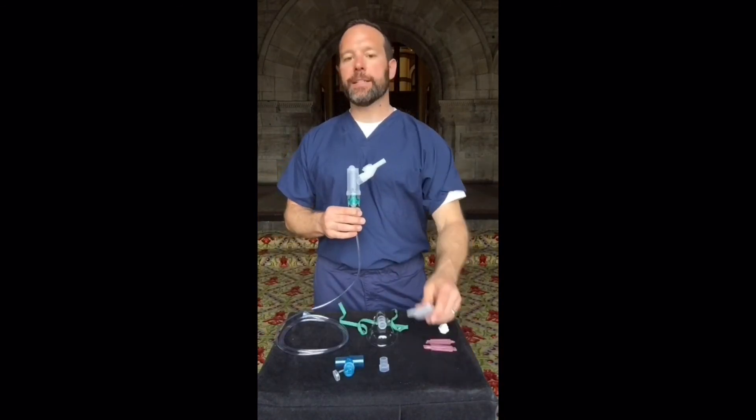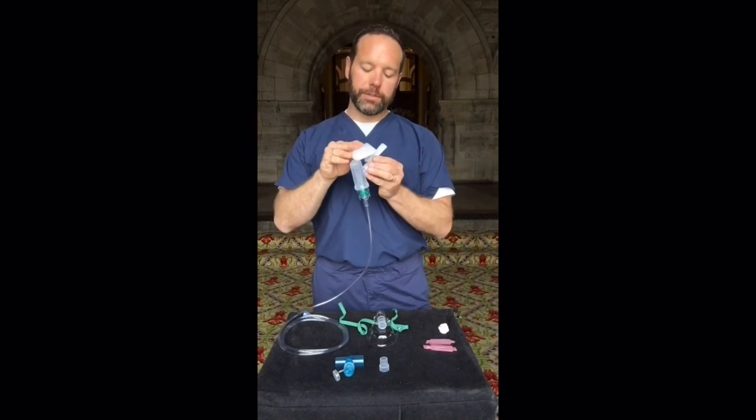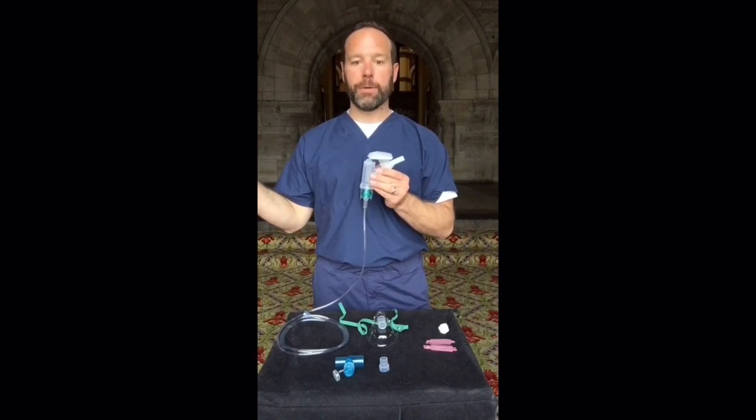One of the common accessories for the Nebutek is the expiratory filter. The expiratory filter directly fits onto the expiratory valve on the mouthpiece. Ensure that both vents face away from the patient when being used.